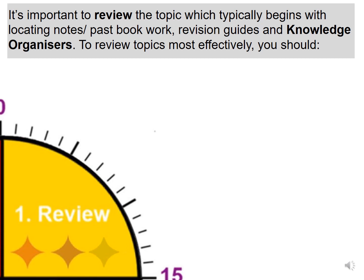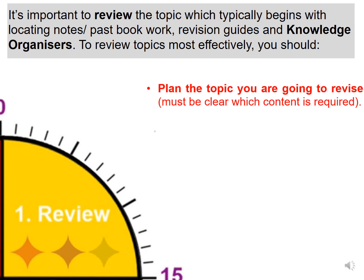The first section of the memory clock is review. It's important to review the topic, which typically begins with locating notes, past book work, revision guides and knowledge organisers. To review topics most effectively, you should plan the topic you are going to revise and make sure you're clear on what content you need to cover. If you're unsure, always start with a mind dump.